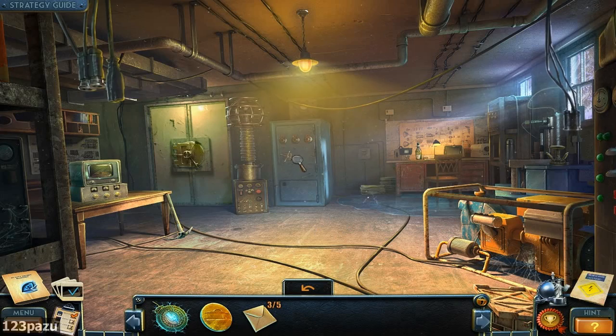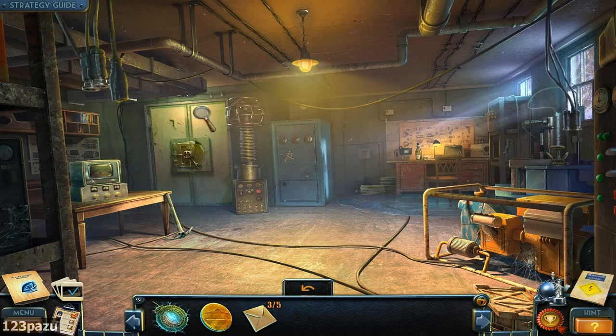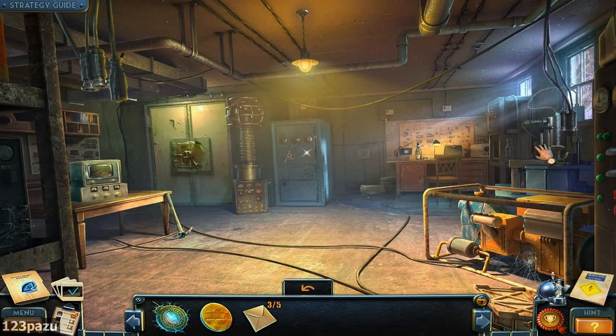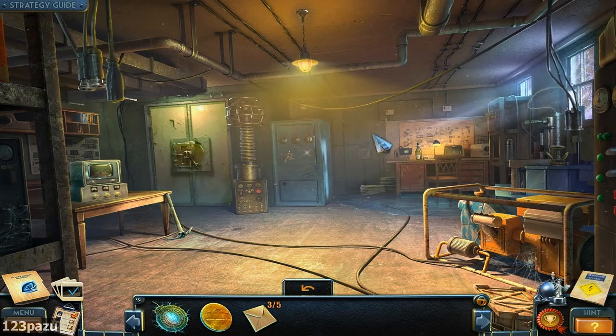Inside is... it's like a workshop. There's a vault door. Must find the lock's rotating mechanism. Definitely not a usual basement. Look at this place.